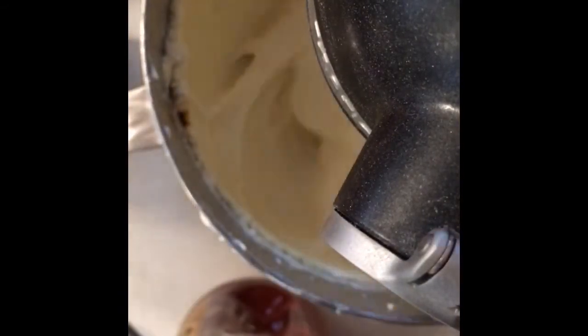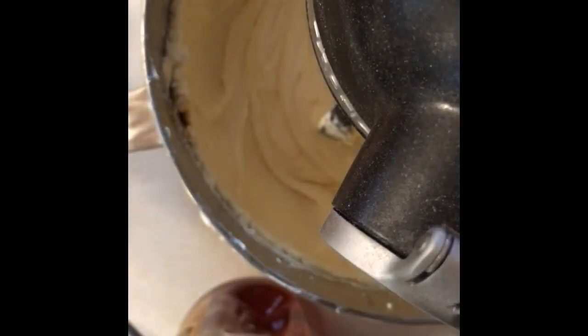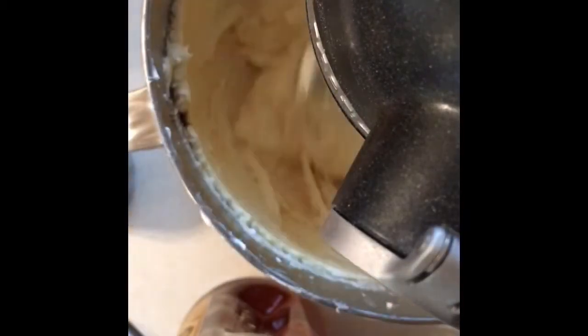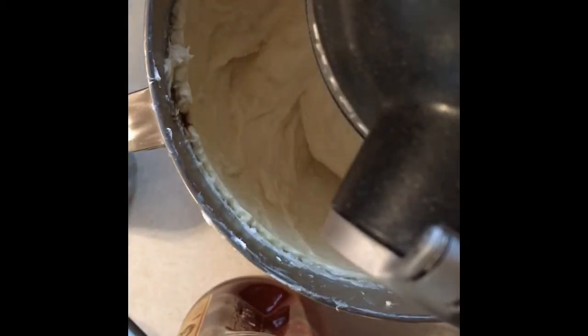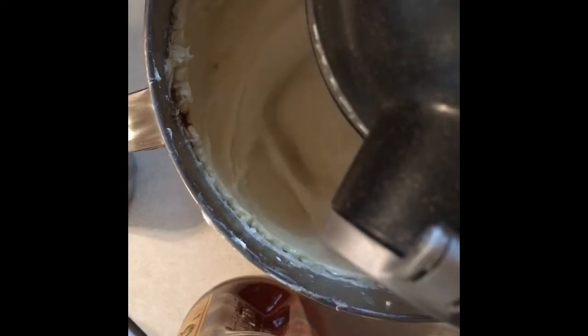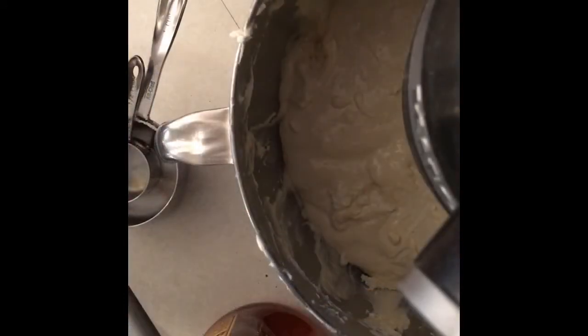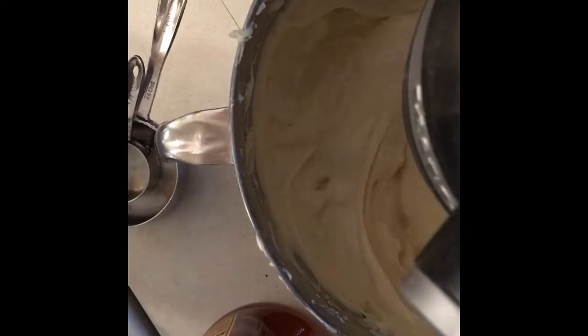Next we're going to add a half cup of rum — I use Sailor Jerry's because that's what I like. Go ahead and pour that in for me Timmy, good job. Now daddy's going to pour in his. What this does, folks, is give it a nice spice flavor. It will cook out when it bakes, so if you're worried about a weird alcohol flavor, don't be. We're going to mix it up — see how nice and creamy it's getting, exactly what we're looking for. I'm going to turn it off, scrape my bowl, then remix for about another 35 to 45 seconds.